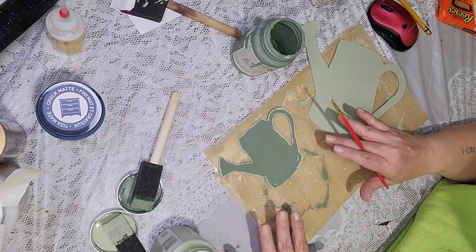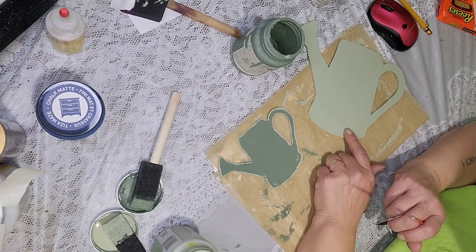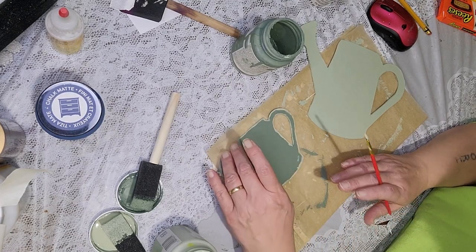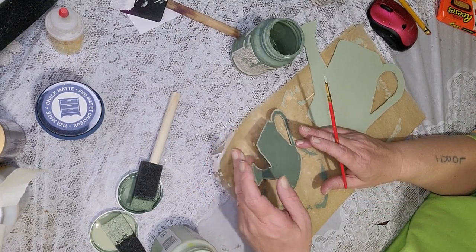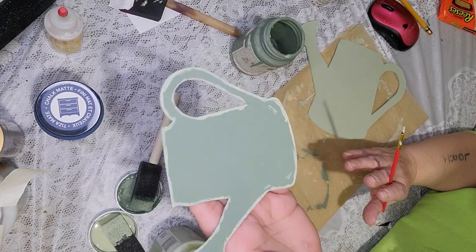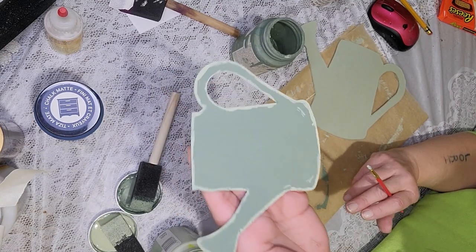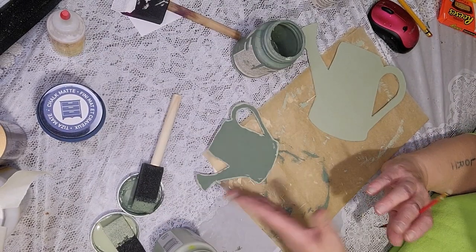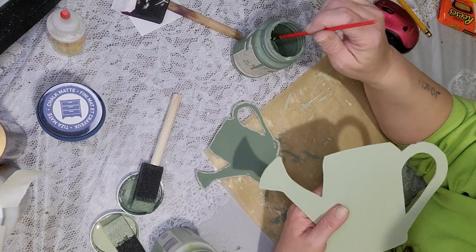I have the two small pots painted — one in moss green Waverly chalk paint and one in celery. What I did was take the one painted in moss and went around it with the celery. I didn't do it perfectly at all because I wanted it to look like an enamel outline. I'm going to do the same thing on this one, using the same brush I used for the celery.